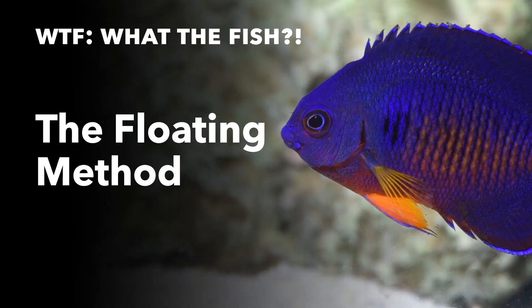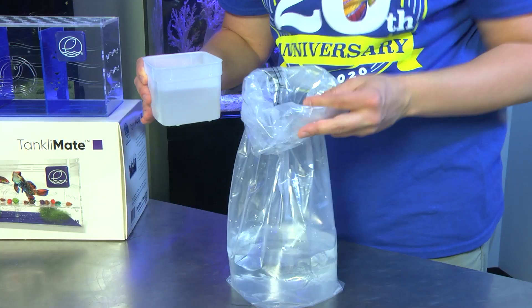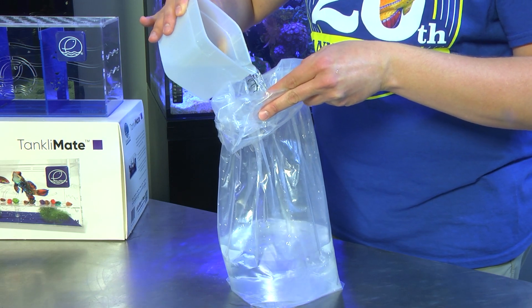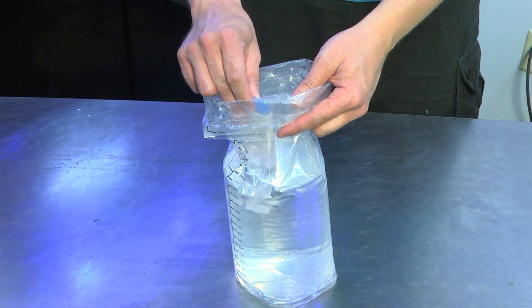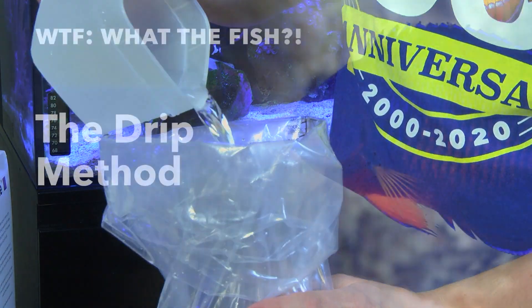Here are the two methods that we recommend for acclimation. For the float method, pour out half of the water in the bag. Add one half cup of aquarium water to the bag every five to ten minutes until the bag is full. Then check the salinity level to see if it's the same as the aquarium salinity. If not, repeat this previous step until the levels match.